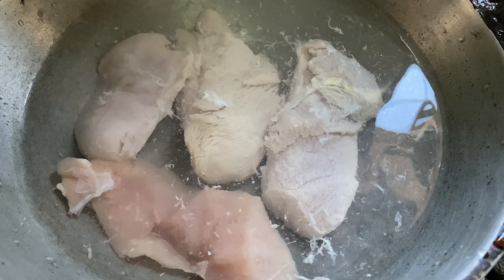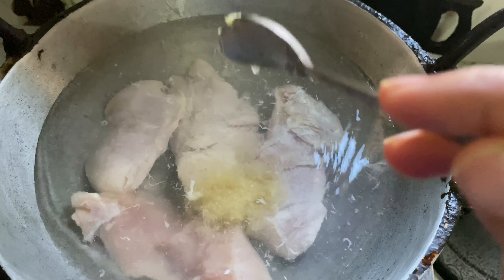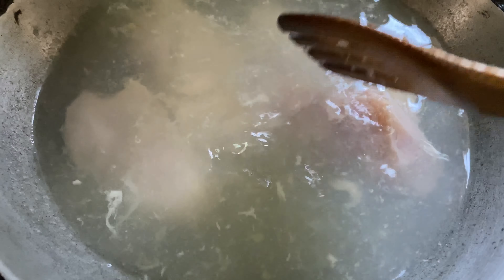First, I will add chicken. I will paste it in the chicken. I will add boneless chicken from the top. I will add 1-3 oz.